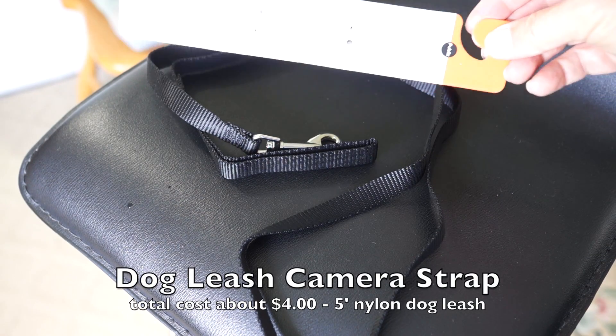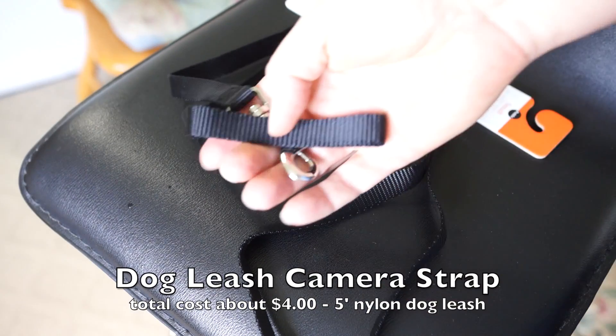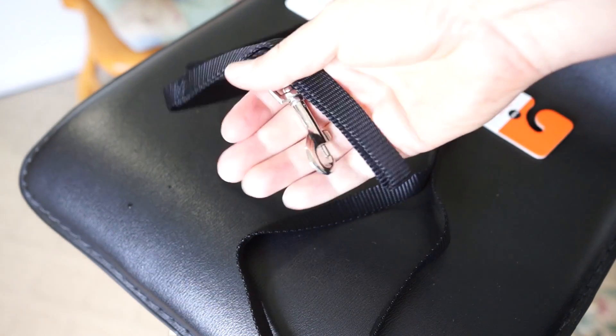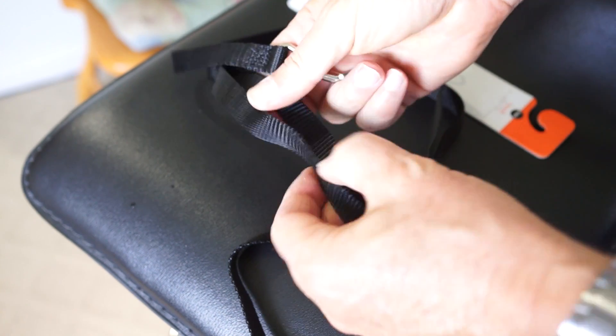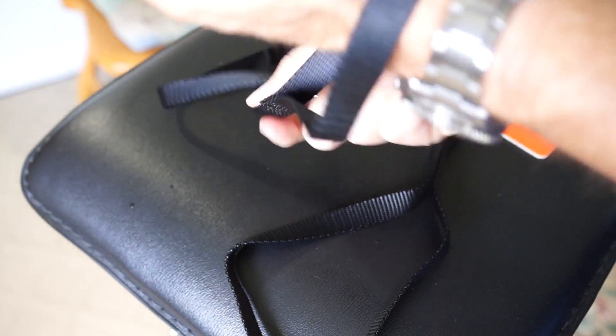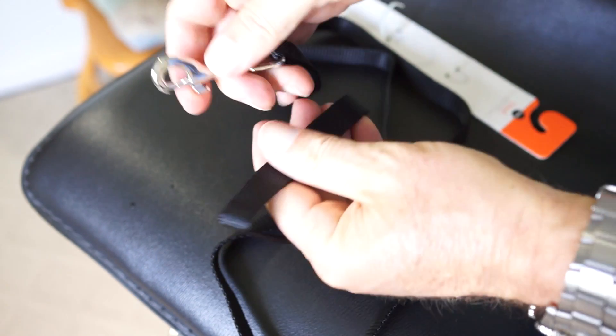Sometimes an inexpensive, easy solution is better than a more expensive custom option. Here we go — we've got a dog leash. This is about a four-dollar item at most drug stores, just a nylon dog leash. This one's a half-inch; I also use a one-inch one for my heavier DSLR, but I'm just showing you the procedure with the half-inch.